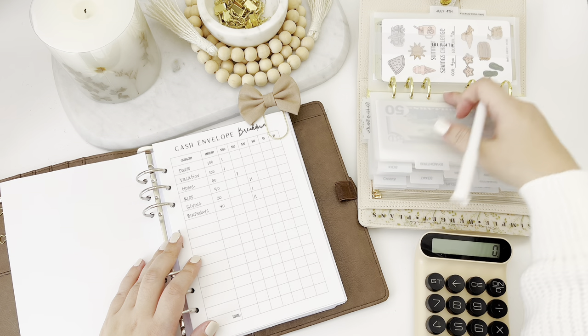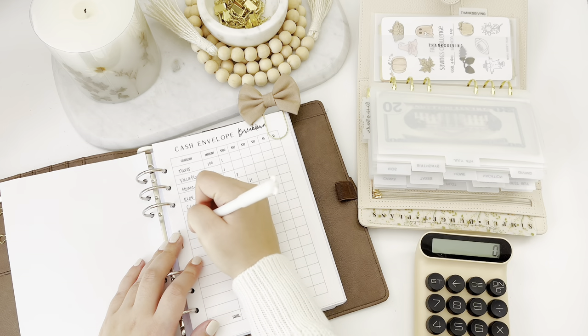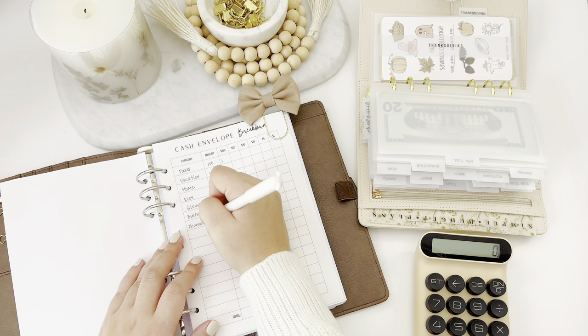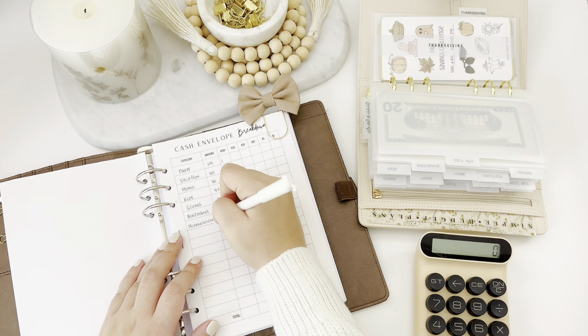We have July 4th, which is already filled, and then Thanksgiving. My goal for Thanksgiving is $400 — that's probably a lot, or maybe a little for some — and I'm gonna put $40 in as well.